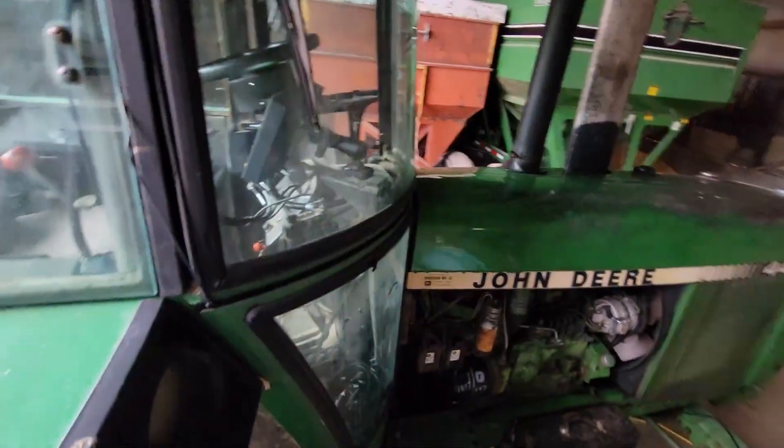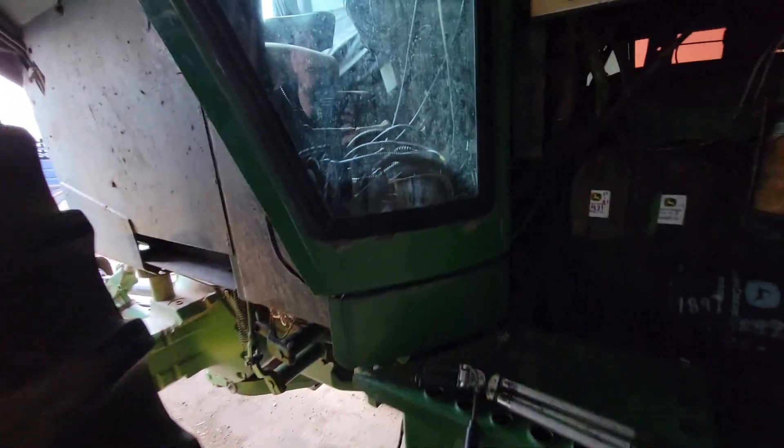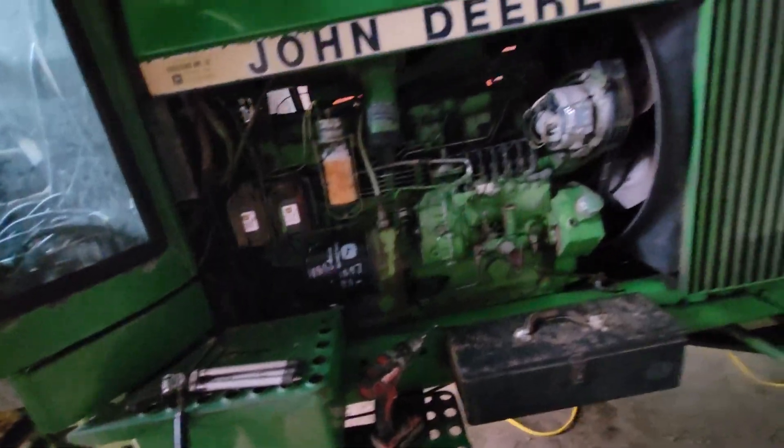I zip tied everything up through the screen, down along and then through the window there. That's basically it — I guess it's time to go test it. This door was kind of hard to get closed too, because we already had other wires running through there and now we just added two more. Put my side panels on, pick some stuff up, and go test her out.